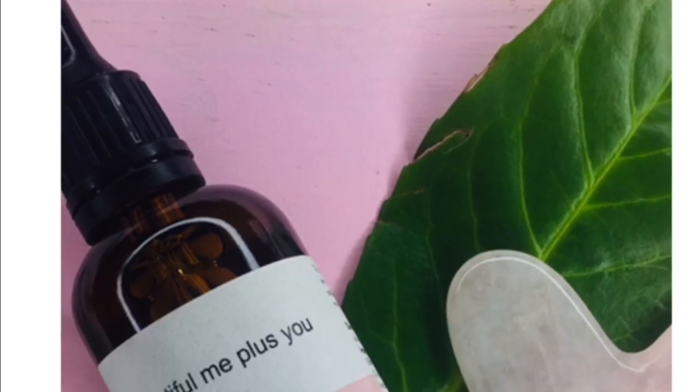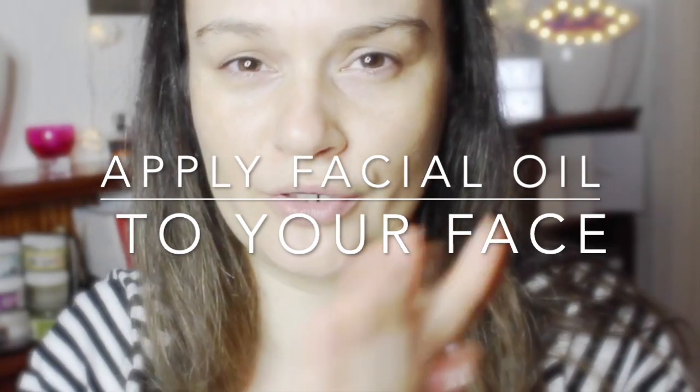Hey everyone, welcome back to my channel. In this video I want to show you how to use Gua Sha massage for anti-aging. I will be using only a small amount of oil because I don't want it to be too slippery, and I will be leaving the oil on — I won't be removing it. I'll just be applying this to my clean skin before I go to sleep.